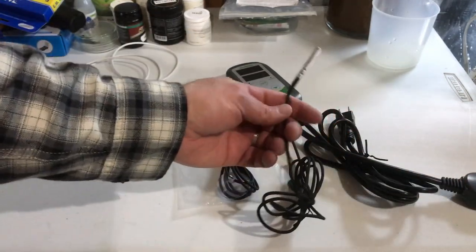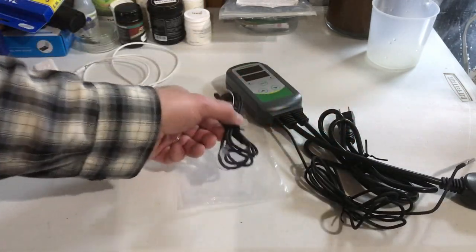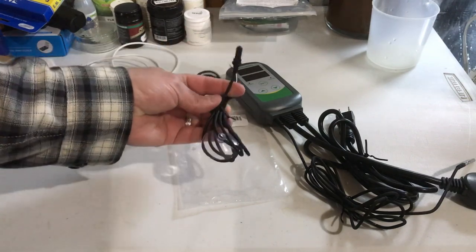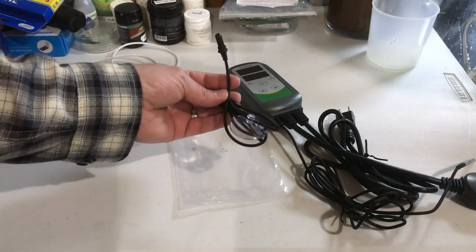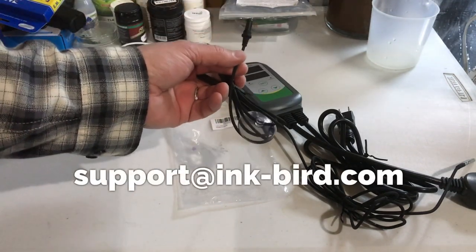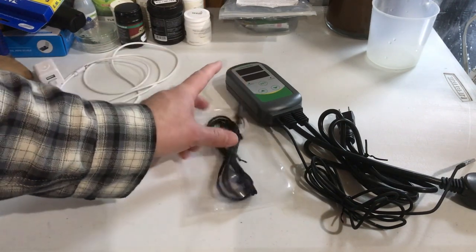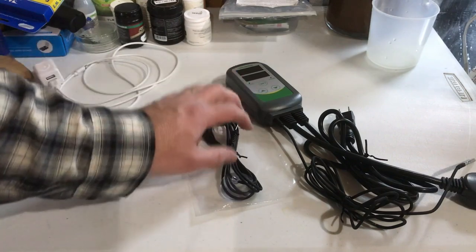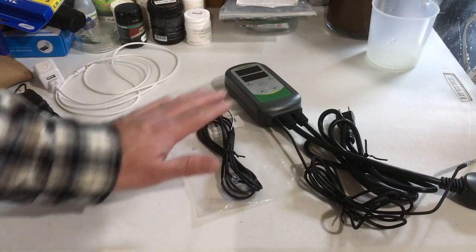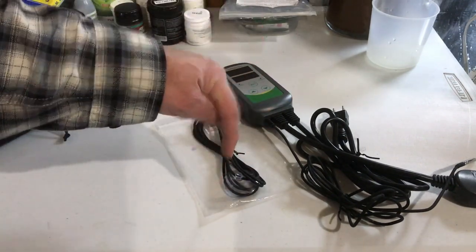If you have one of these and it hasn't failed yet, do yourself a favor — don't wait for it to fail. Contact Inkbird now. Send them an email and I'll post the email right here. Have them send you a new probe. Take five minutes, rewire your controllers, and you'll be a lot better off. Hope this helped you out. If you have any questions or comments, post them down below. If you haven't subscribed to the channel, please do. Until the next one guys and gals, we'll catch you later.